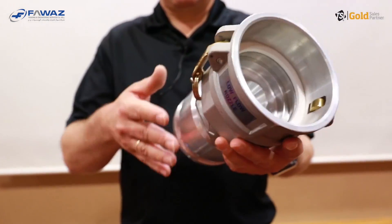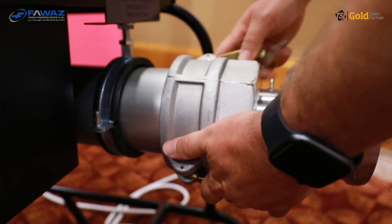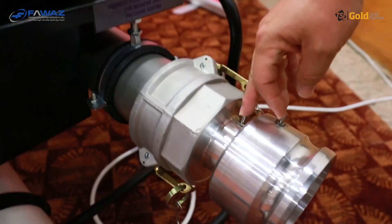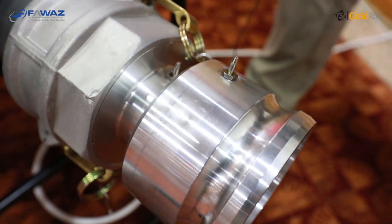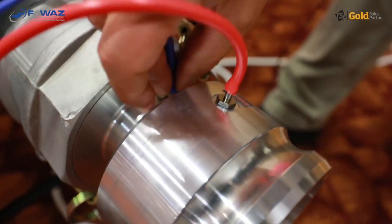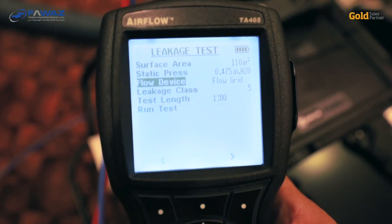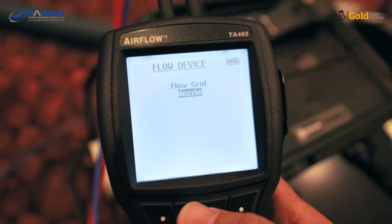If you want to use the nozzle, it needs to be attached to the fan inlet. The pressure ports need to be connected to the TA465 instrument in the same way as with the flow grid — there is a red and a blue tubing, and the pressure ports are clearly marked with plus in red and minus in blue. To change the flow device from grid to nozzle, go to 'flow device' in the settings and select either flow grid or nozzle.